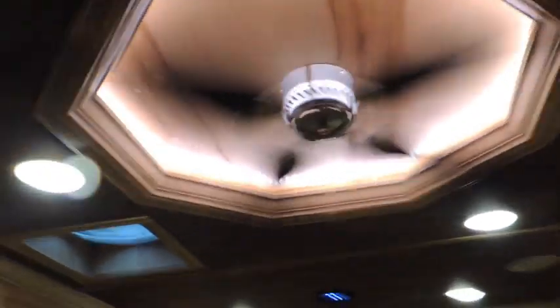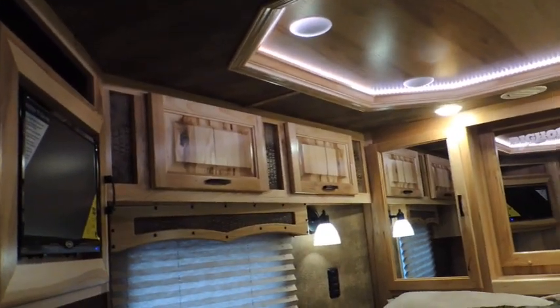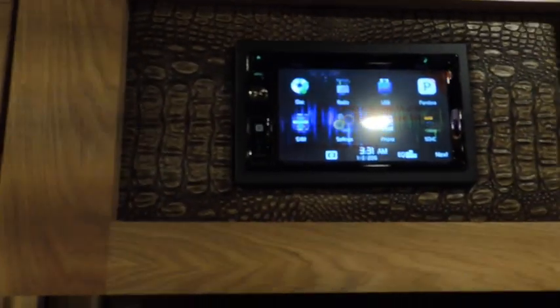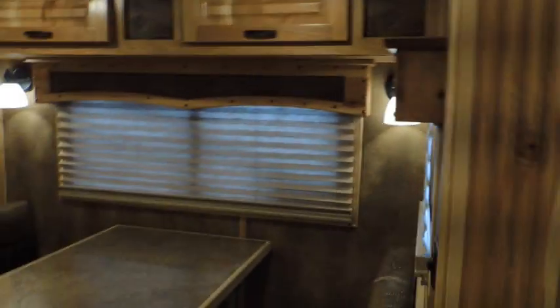It's recessed with LED lights around it. Here in the bed area it's also got a recessed ceiling, a second TV, lots of cabinets, and beautiful woodwork — just a beautiful trailer. Your radio is all touchscreen — it's a radio, CD player, and DVD player all in one. This trailer has the nine-foot slide.